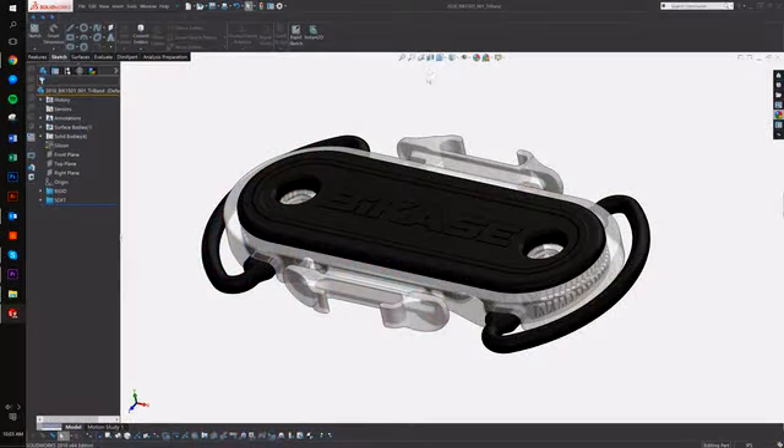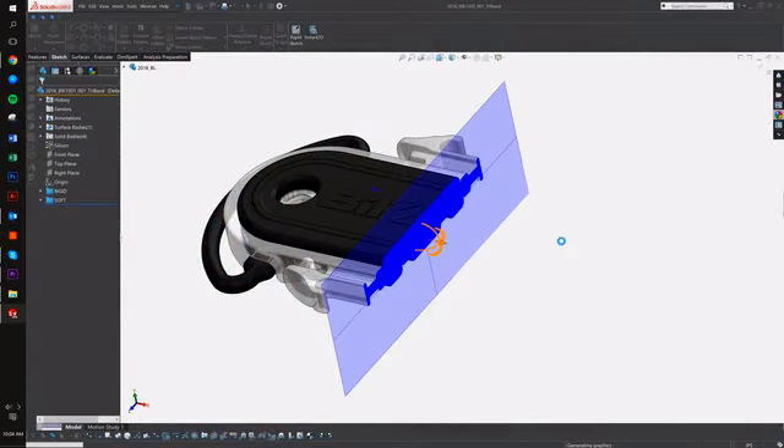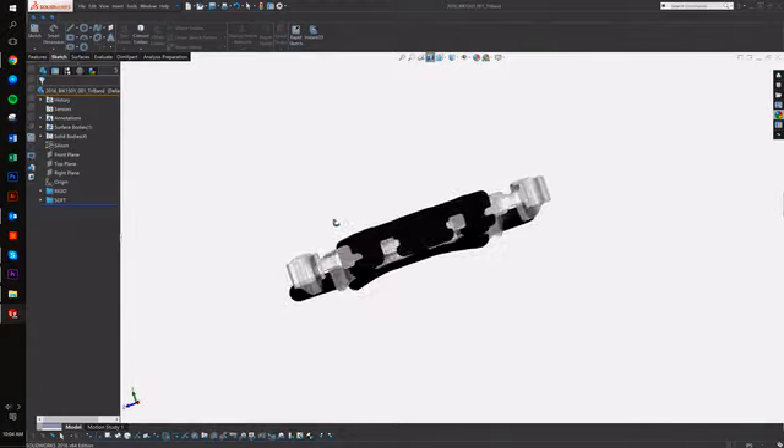The Superband is made with very durable rubber material that adds strength, stretch, and grip, holding all your items securely in place.